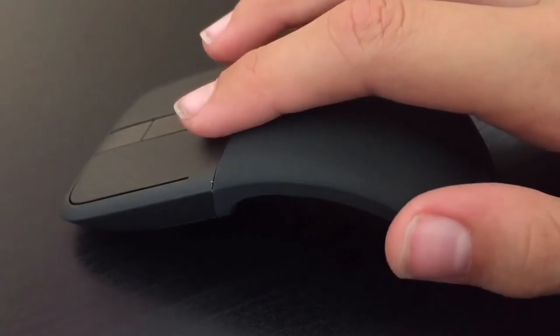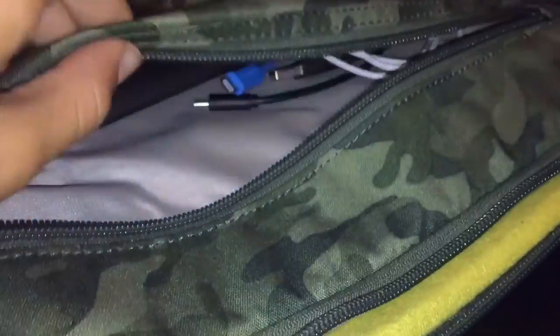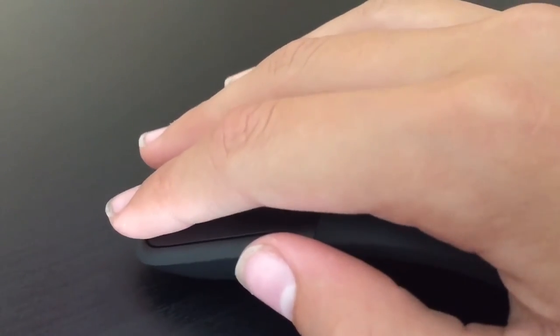Now let's get on to the pros of the Microsoft Arc Touch Mouse SE. The great thing about it is that it's very portable — it snaps flat and will easily fit into your pocket or your computer bag. You just turn it on and snap it back into place. It's as easy as that.